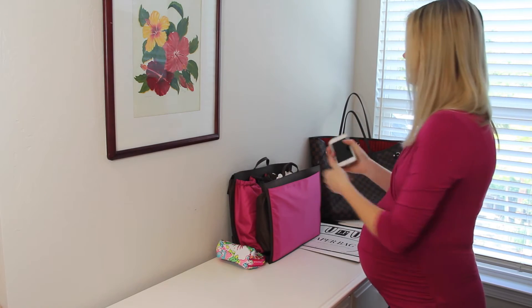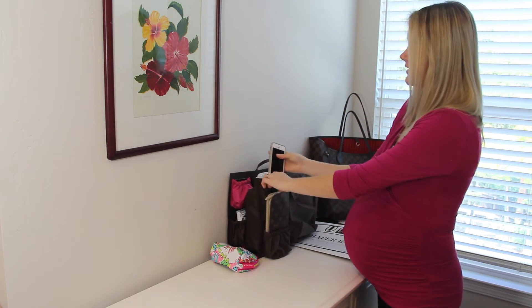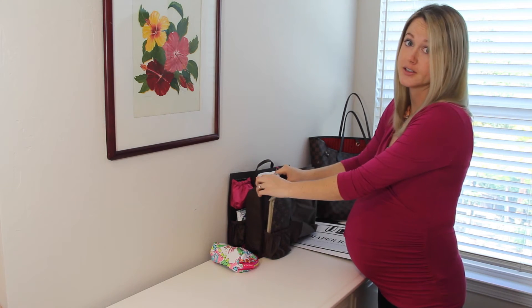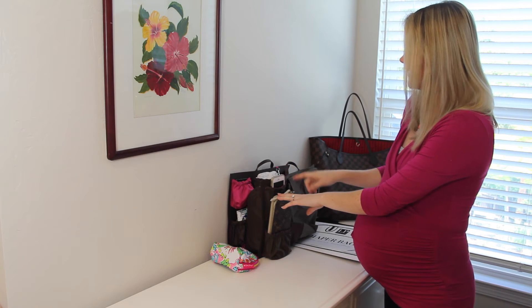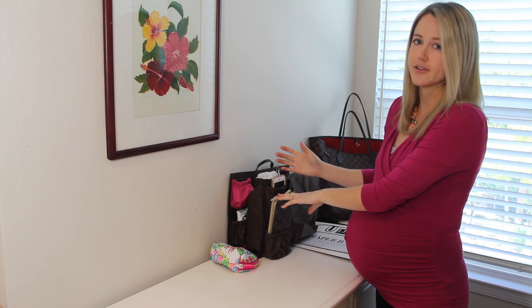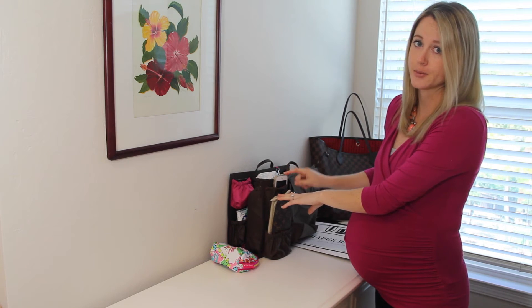Now I have my cell phone. On this side of the organizer, there's a great pocket made specifically for your cell phone, and this will fit even the larger phones. I believe even the iPhone 6 large version — this pocket will still fit that phone. We've tested that.